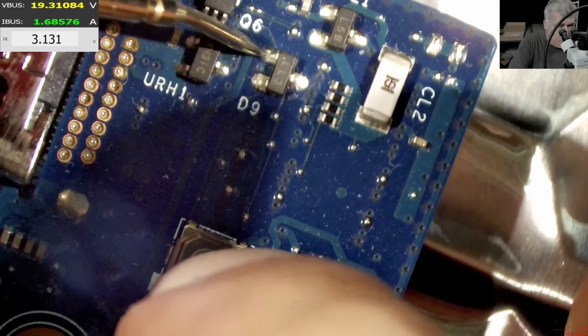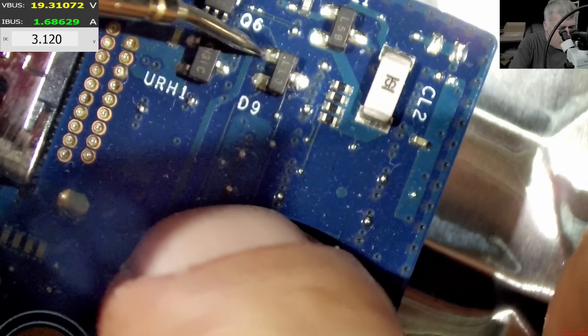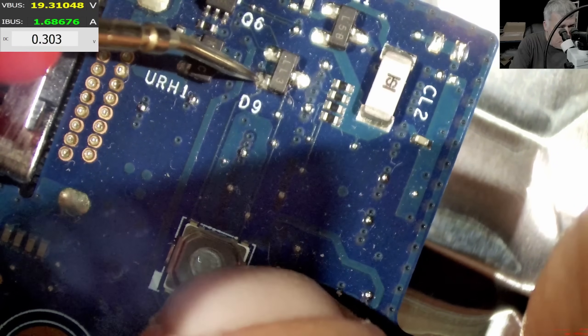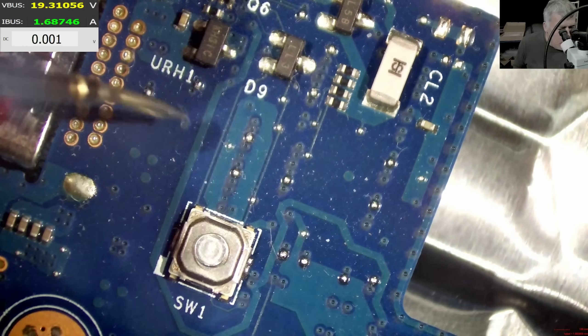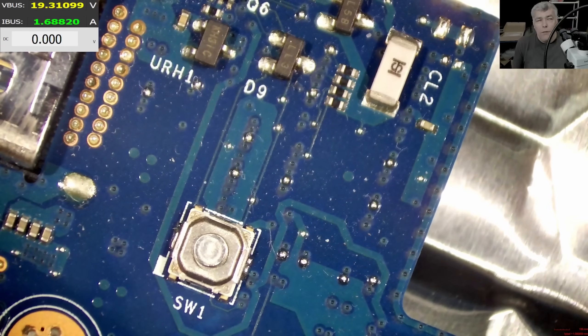If I'm holding the probe here and pressing the power button — nothing happened. So what is this component? Pressing the power button — going to zero. This component itself is not a concern. If it's a transistor, a semiconductor — and the semiconductor is good.